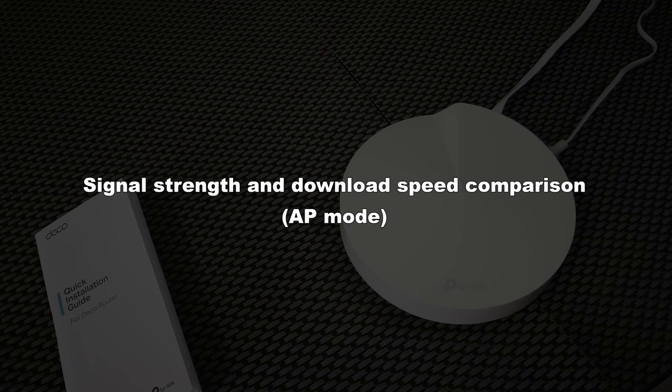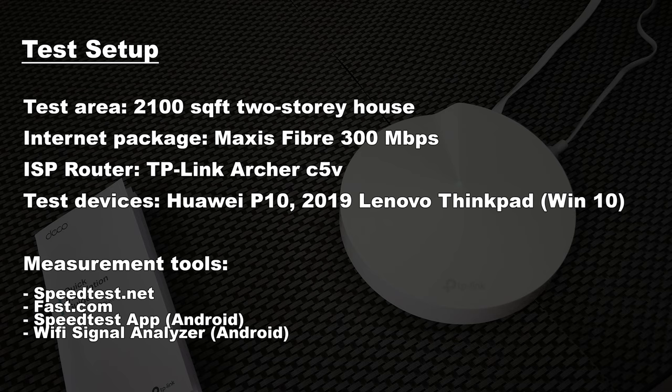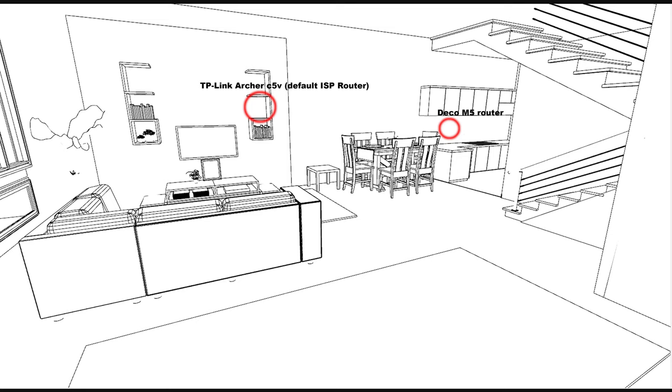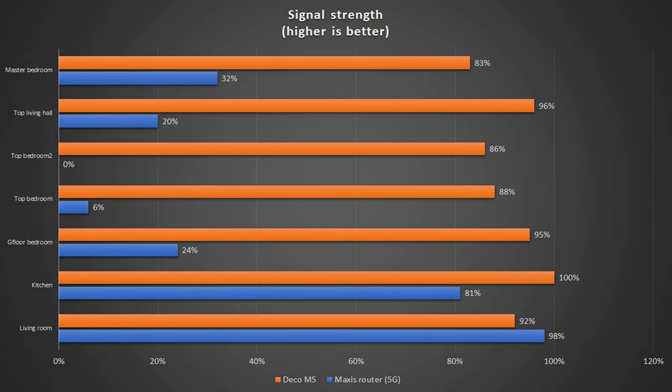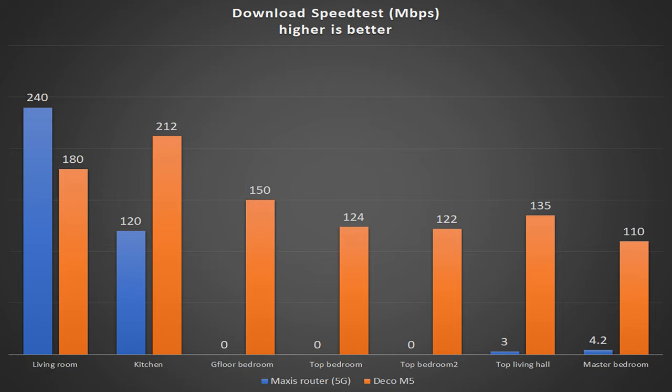Moving on to the 5G coverage area and download speed comparison for certain points in the house. Due to the complications of Maxxis fiber configuration, I'm only able to use the Deco M5 in AP mode at the time of this video. So the comparison will be AP mode of Deco M5 plus the default router versus the standalone default router. The coverage for the ground floor has been improved, but the biggest difference is it's five times more effective for the top floor. Two of the top four rooms previously couldn't run a speed test due to low signal, but with Deco M5 in AP mode both rooms' Wi-Fi signal strength were almost 90%, recording roughly 120 Mbps compared to zero previously.